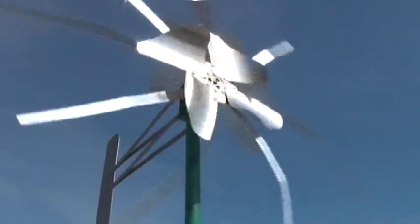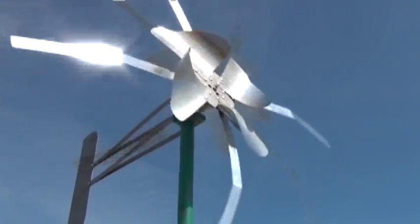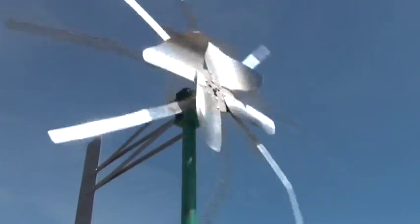The four-blade version is a little faster — it's a tiny bit noisier, but it's a little faster, which is interesting.